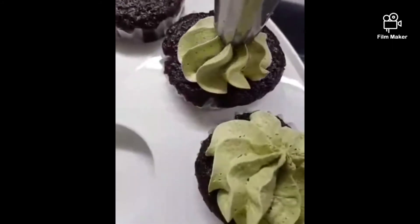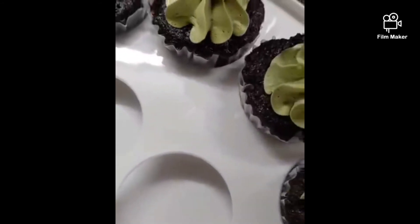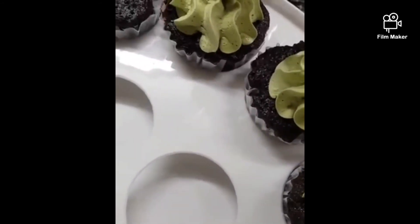Aside from the matcha cupcakes, I made devil's food cake cupcakes too to go with the matcha frosting. And that's it for that.